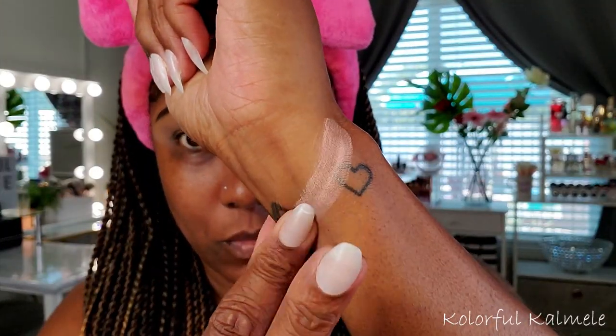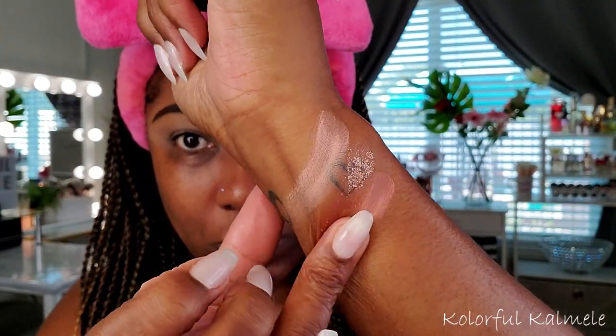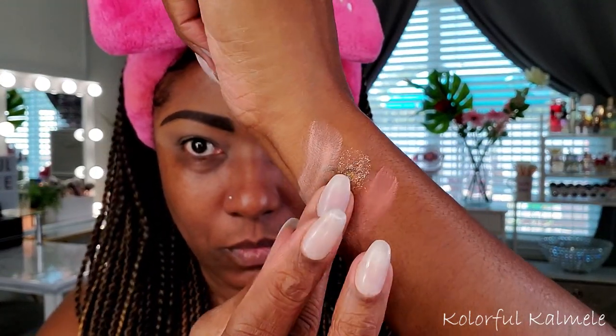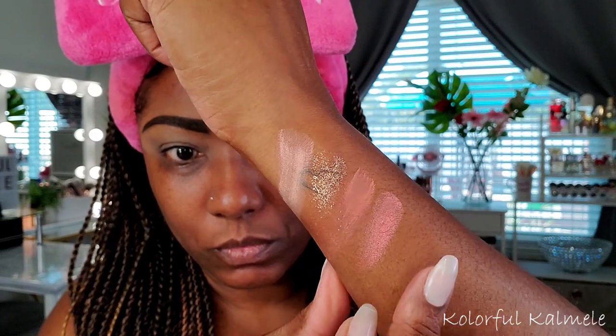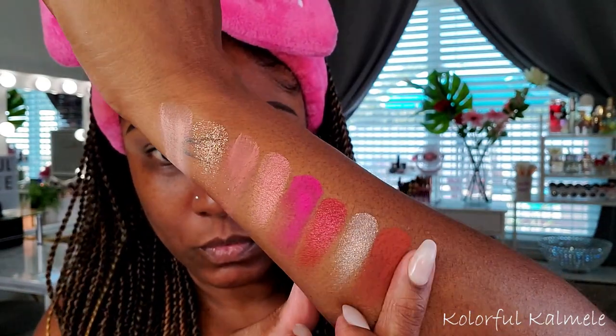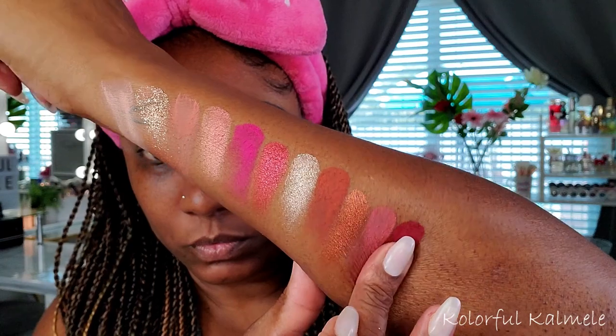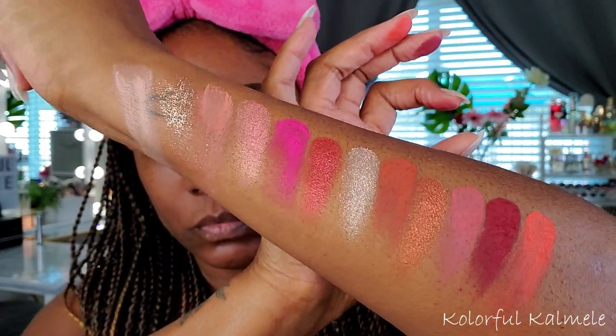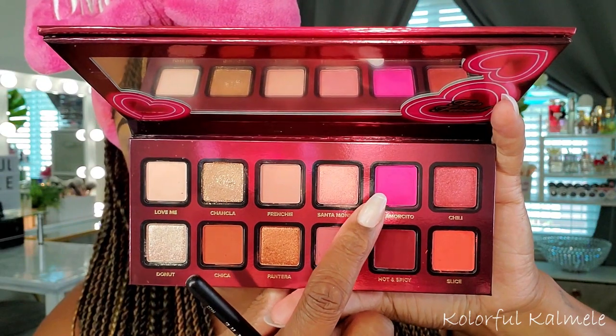Before we get started I have to prep my lids, and I'm using my P Louise base in the shade Rumor 04. I went ahead and did some swatches of this palette because I wasn't sure what I wanted to do — some really pretty mattes in here, a glitter, and some really pretty shimmers. The color story is very pretty; it kind of makes me feel like Valentine's Day.